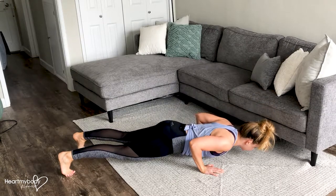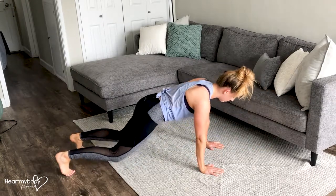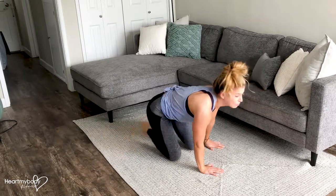Lower yourself down toward the ground, drop your knees and push yourself right back up. This is a really nice option because you're doing a full push-up on the way down and then you're doing an assisted or knee push-up on the way up. So we're getting toward that full push-up. This is just one step closer to it.